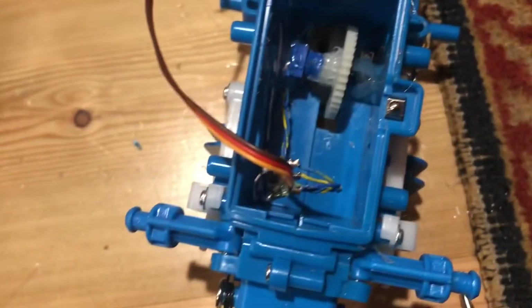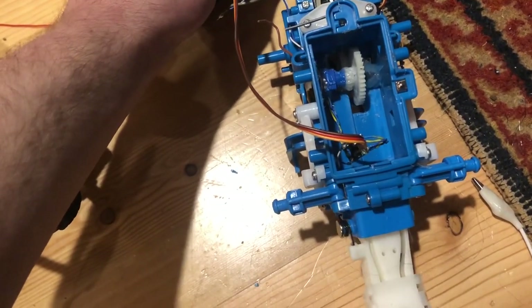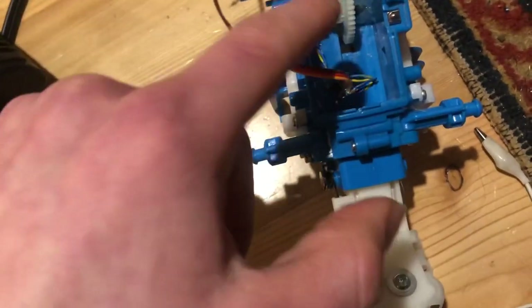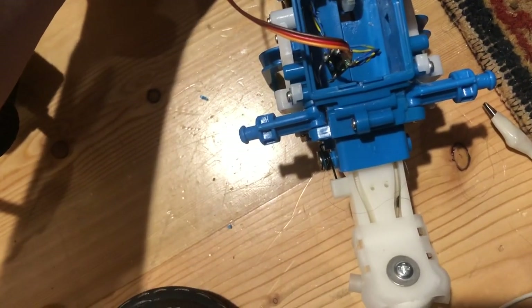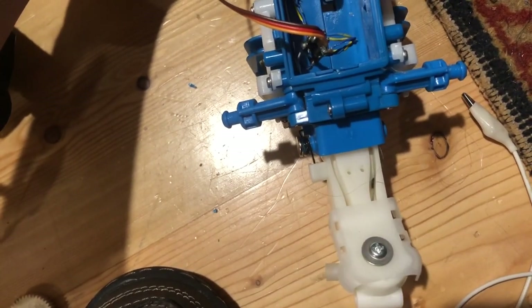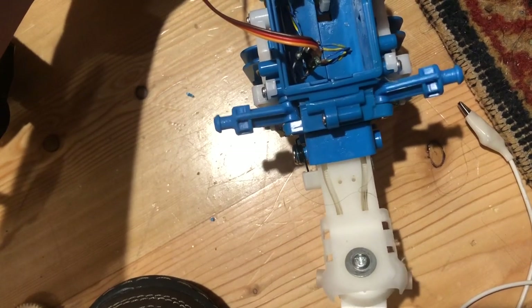It looks a bit shoddy, but it actually works very well. Since the smaller side of the gear on the other side is reducing speed, I'm able to get it to actually do motions on command.